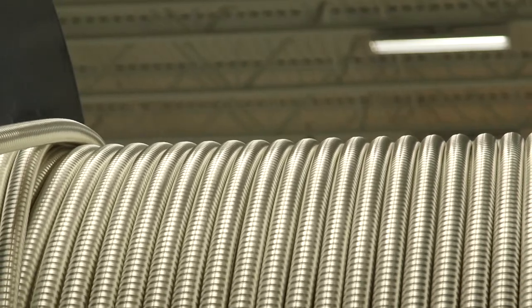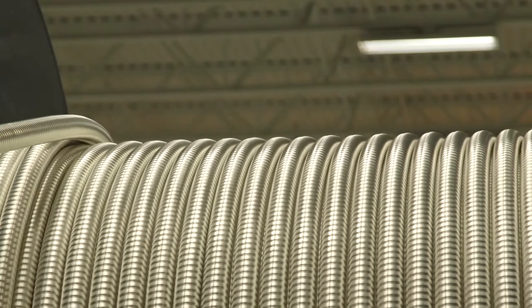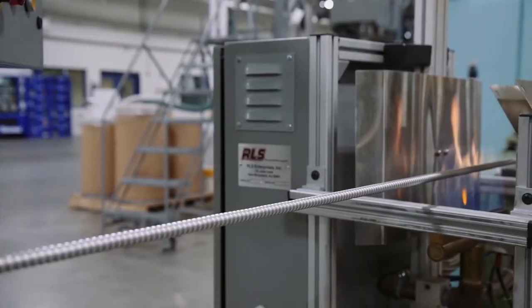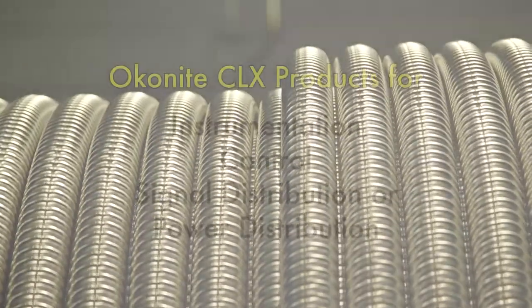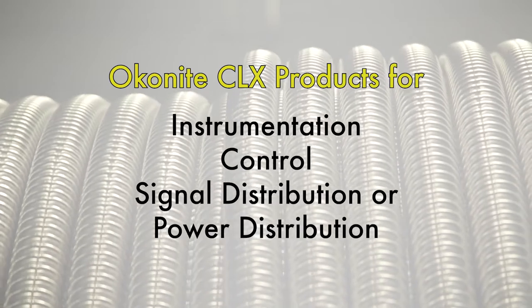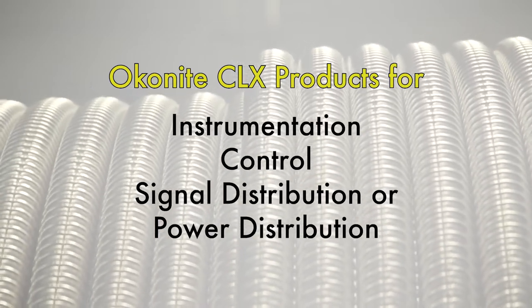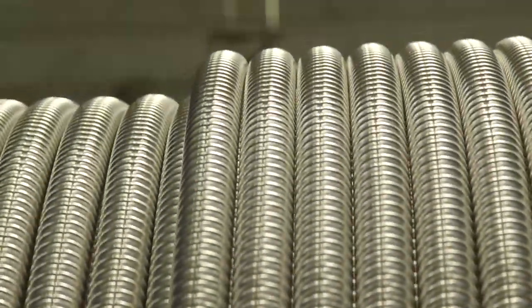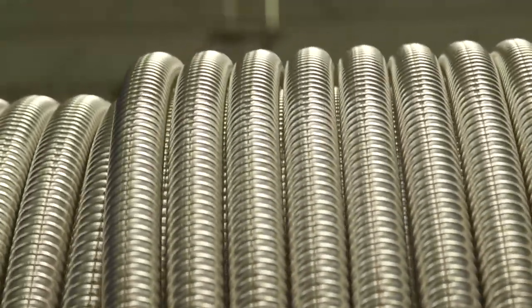In summary, CLX offers engineers and specifiers a cable system with built-in environmental and mechanical protection for all types of electrical circuits, whether used for instrumentation, control, signal or power distribution. With millions of feet installed throughout the world in every type of climate, CLX has established a proven record of reliable performance.